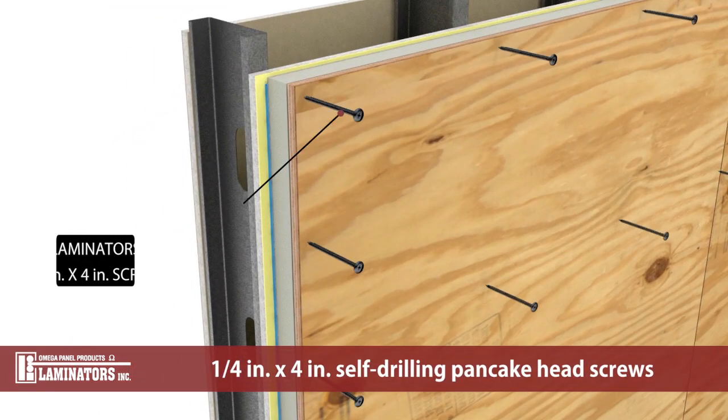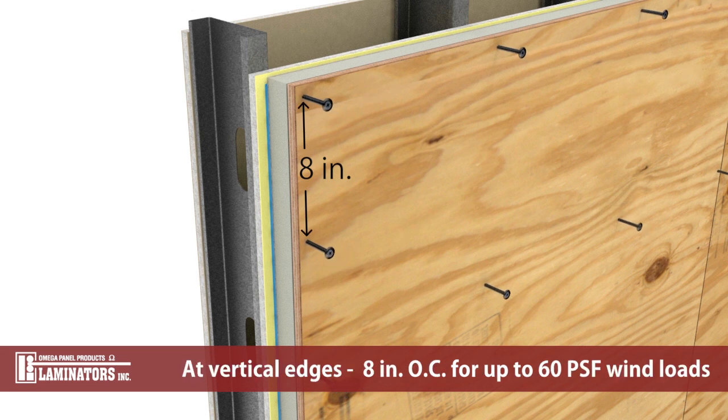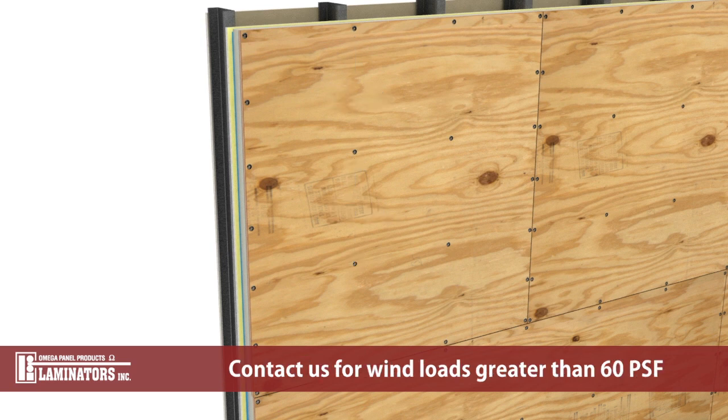Install 1/4 inch by 4 inch pancake head self-driven screws along panel joints and terminations so that the center of the fastener head is 1/4 inch to 2 inches from the edge of the plywood sheathing layer. At vertical edge locations, space fasteners 8 inches on center for wind loads up to 60 PSF. Fasten at stud locations every 16 inches on center for up to 60 PSF wind loads. Contact us for wind loads greater than 60 PSF.